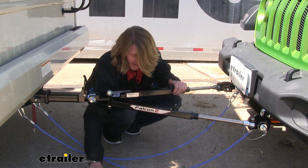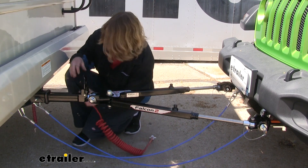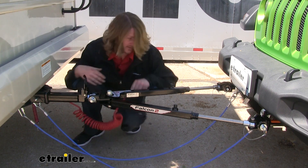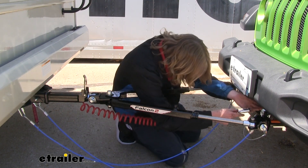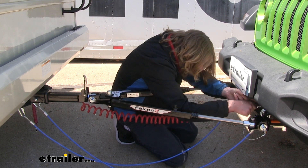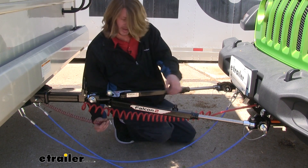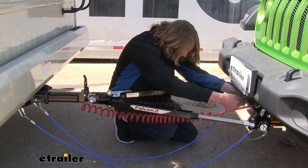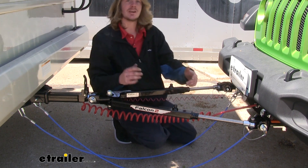We can then hook up our wiring. The seven-way connector will go on your motorhome side and the six-way connector will go on our vehicle. Lastly, hook up your braking system. They will all have a breakaway switch, so make sure you connect that, and depending on your braking system you may have additional connections that you need to make.